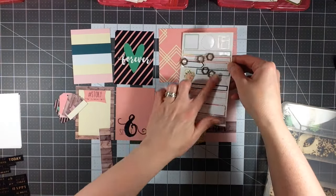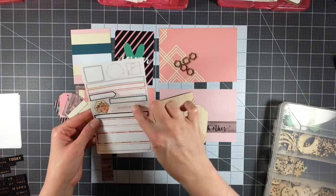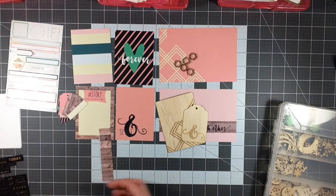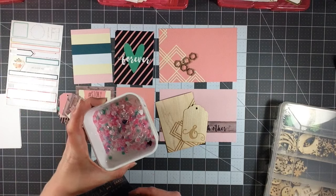I also have my five little cork pieces. I have two or three washi stickers, and we'll see if I can use those. And then of course I have a lot of these left and a lot of sequins left.